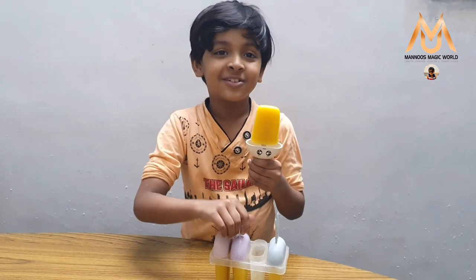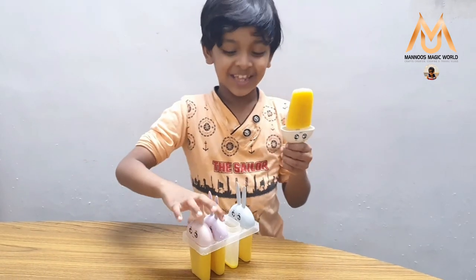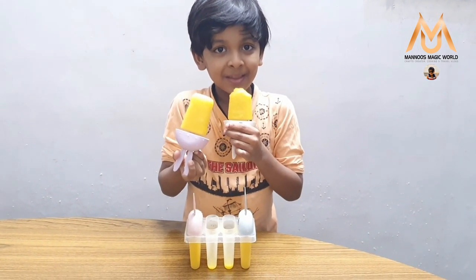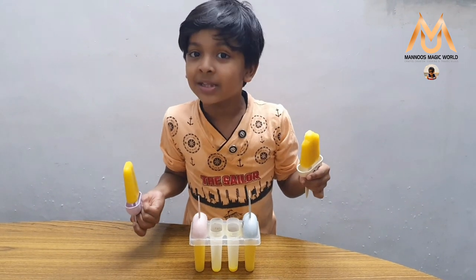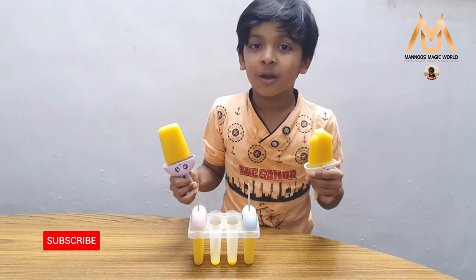I am going to try it. Very tasty! This ice cream is very yummy. You have to try this. Hit the bell, share, like and subscribe. Bye bye!